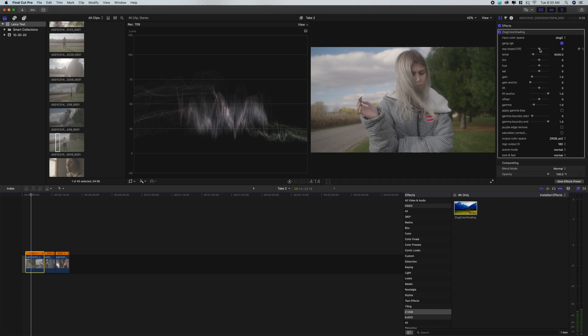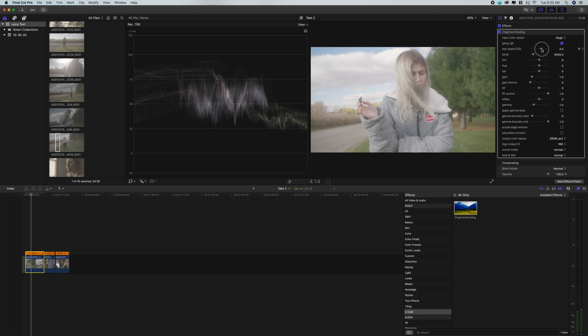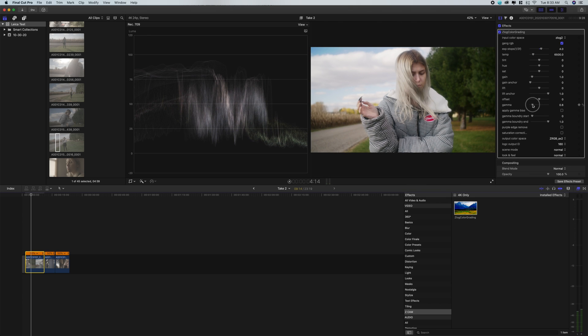Typically, even if I do overexpose like I should have done here, I will still bump up the exposure just a little bit. Then I'll head down to the gamma, which in the simplest form is just contrast really. You can see that it's really bringing the shadows down and the image looks really nice. It was that simple. I like the color, I like everything about it — it's fantastic.